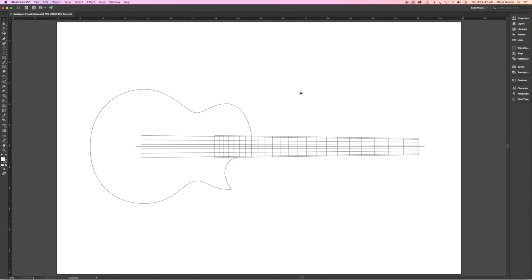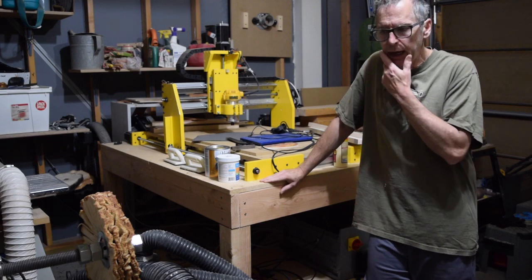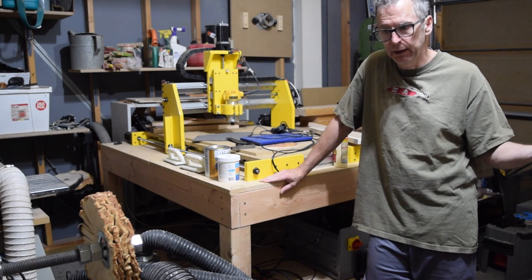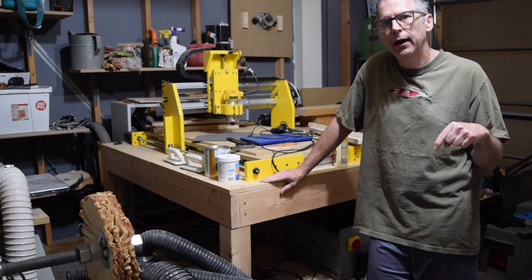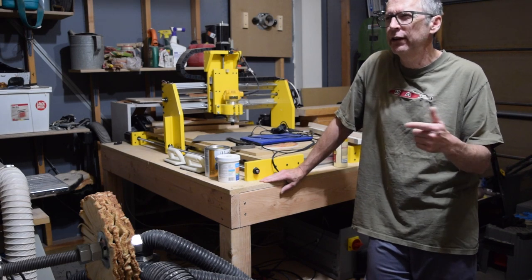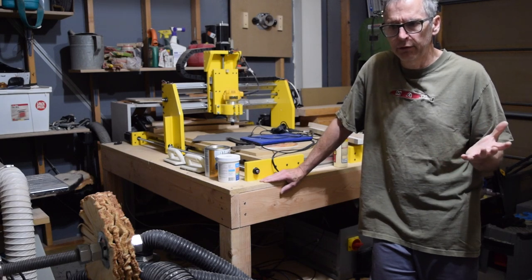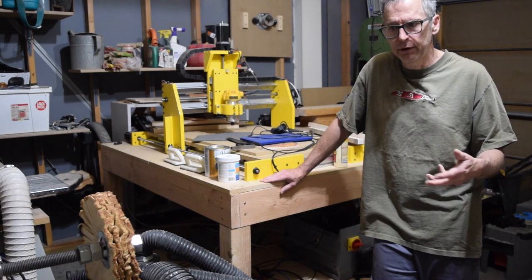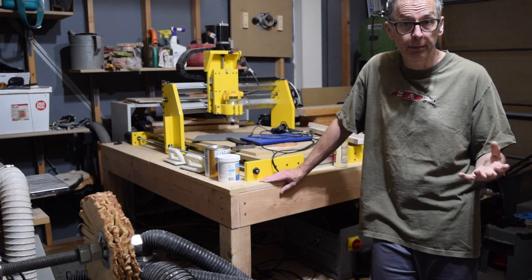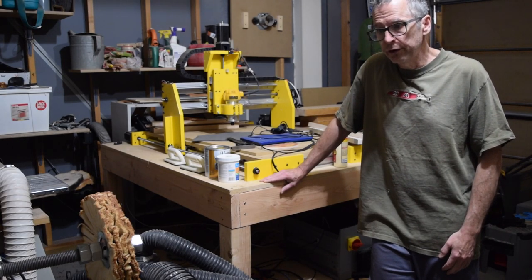That pretty much covers everything going on in the shop this week. I'm planning to do a quick tips video uploaded in the middle of next week, but episode 101 from the Luthier's Workbench probably won't come for another couple of weeks since I'm taking next week off. Until then, take care and we'll see you soon.